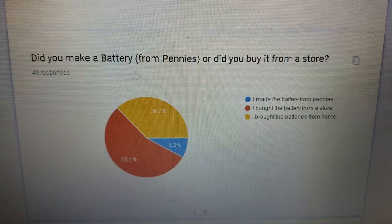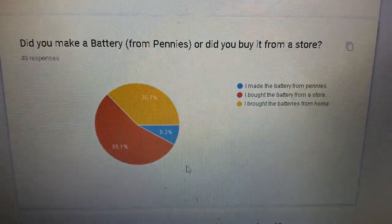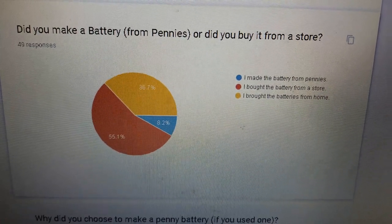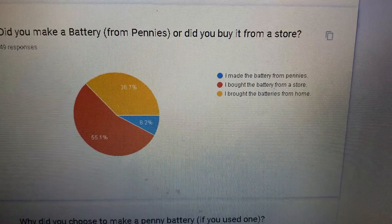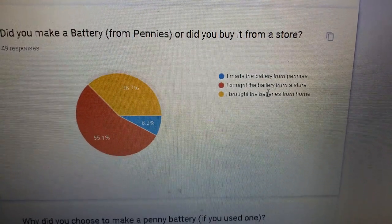Did you make a battery from pennies or did you buy it from a store? During their project, they had the option of making it from pennies or from a store. Most of them bought the battery from the store. The blue is I made it from pennies, and the yellow is I brought the batteries from home.